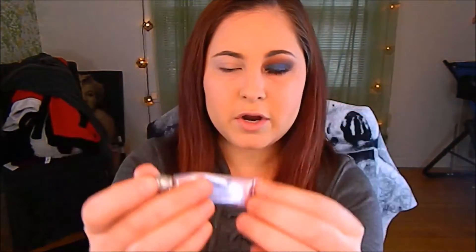The first thing I'm going to do is take this Urban Decay original primer right here and prime my eye. Then I'm just going to take what translucent powder is left on this brush and just dust it over my eye.